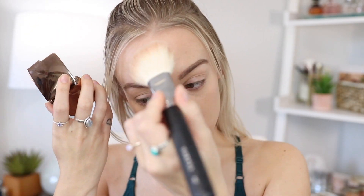Now I'm going in with the Hourglass Luminous Bronze Light bronzer. I really like Hourglass products but they're very expensive, so I like buying the mini ones. The full size of just one of these is like $50, which is crazy.